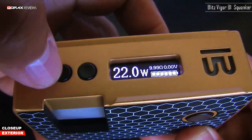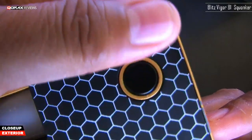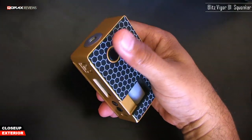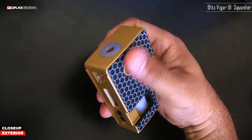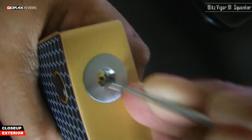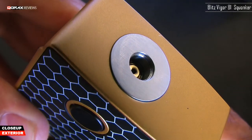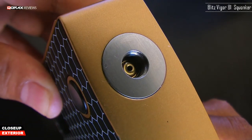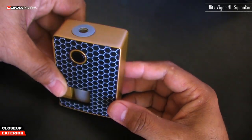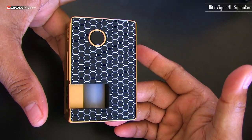The placement of the firing button is also well done — it naturally sits right under your thumb whichever hand you use the mod with. The spring-loaded 510 appears to be gold plated, though that's not mentioned anywhere on the website; it's just by the shine I see. External view done — now let's take a look inside.